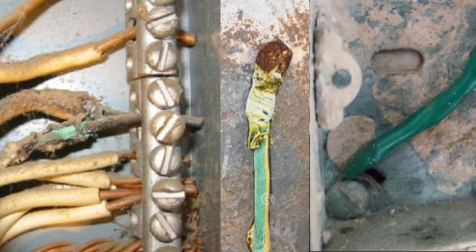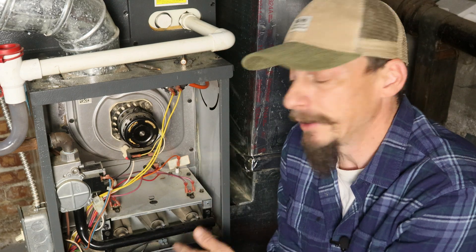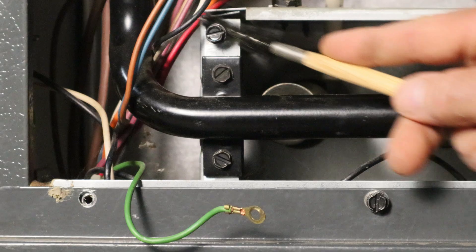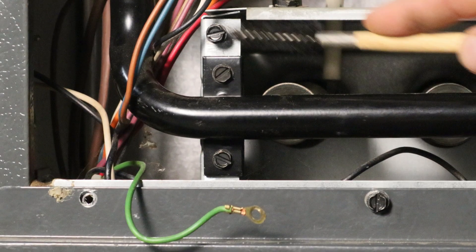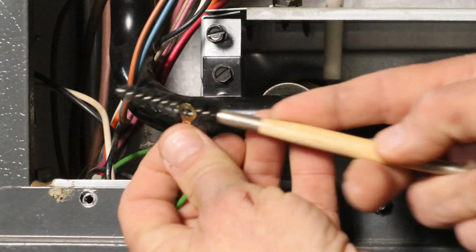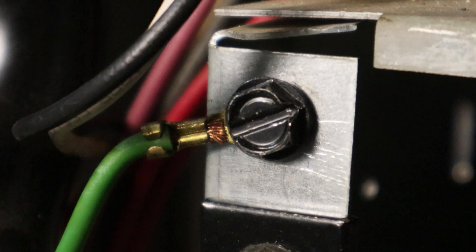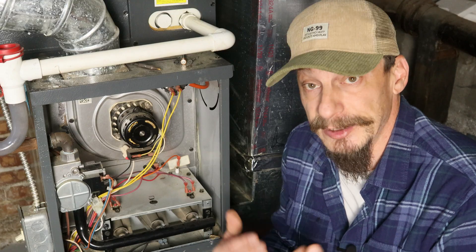Bad, dirty, or corroded ground connections on the unit can have the same exact effect as a dirty flame sensor. So just like cleaning the flame sensor, another option is to go ahead and clean all the grounds — clean the wire, clean the terminals. You can use a wire brush; just make sure you've got a good solid connection so that current can actually flow. Remember, we're talking about a very small DC current, so it doesn't take a lot of resistance to mess this circuit up.